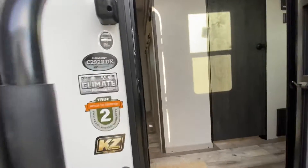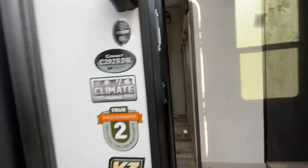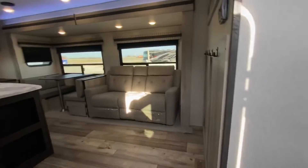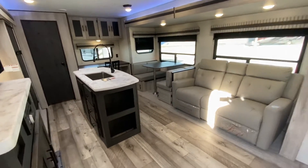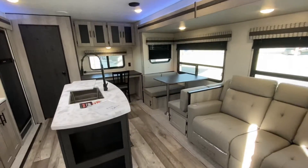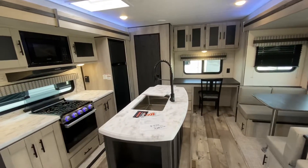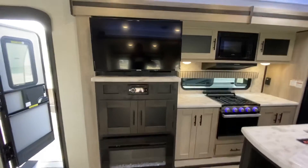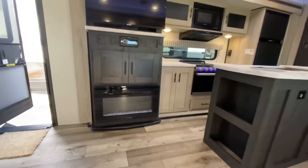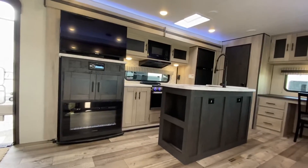A 292 RDK with a climate package and a two-year warranty. Come on aboard — glad to have you. Let's see what this unit looks like. I like it. Very spacious with the two opposing slides, all lit up today.